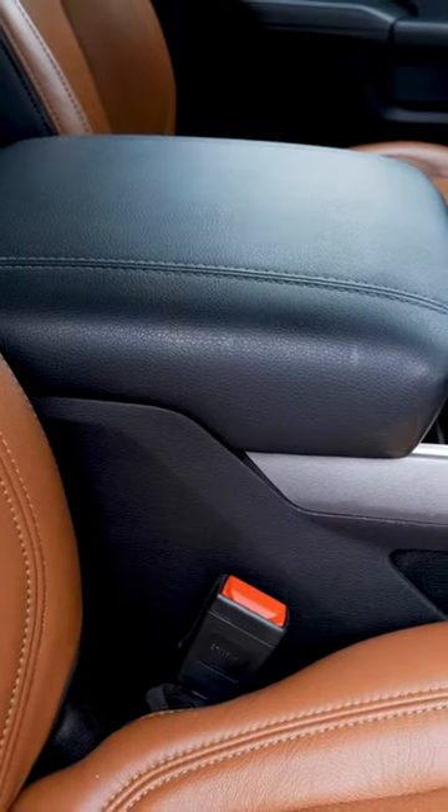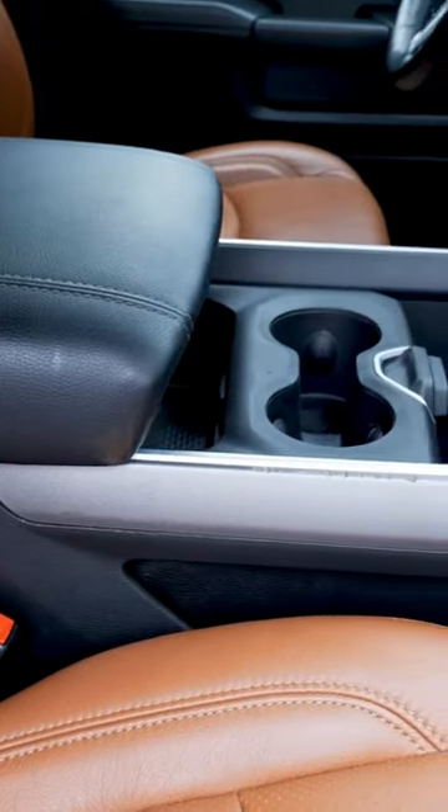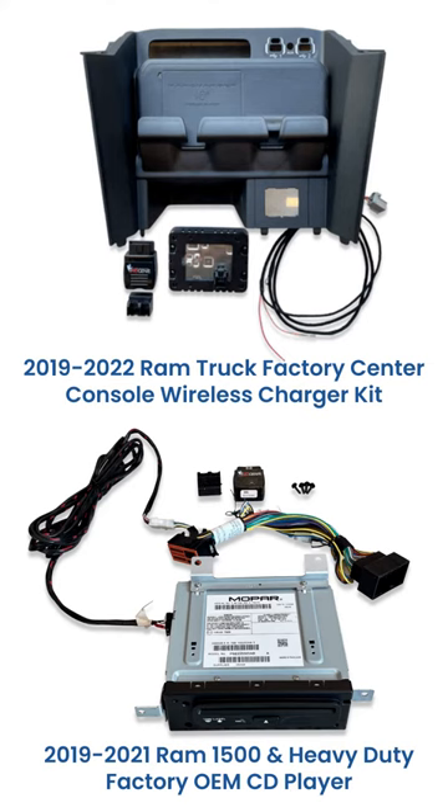Today we're going to show you guys an exciting thing that we're going to do to this truck. We're actually going to take out the center jump seat and replace it with a full length floor center console. We also want to install the infotainment.com CD player upgrade and the smartphone wireless charging upgrade, which is available for all the trucks that have the floor length center console.